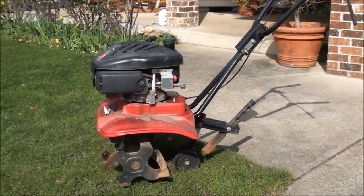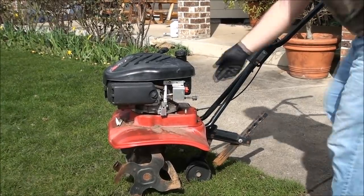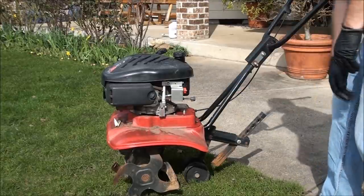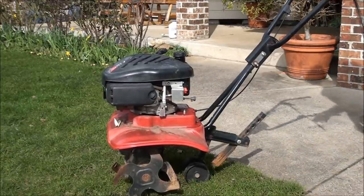Let's see if this baby starts. Choke is on. All right, let's see what happens.